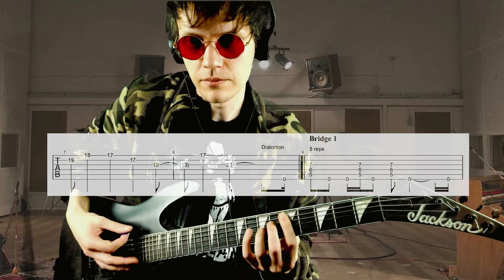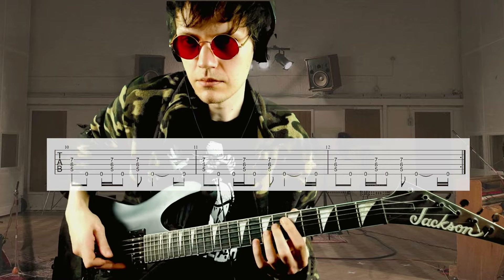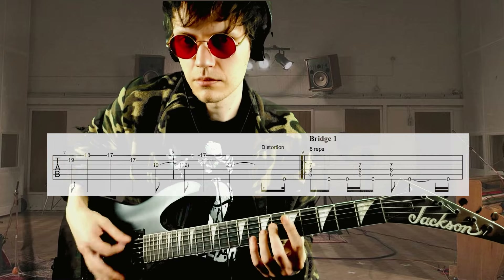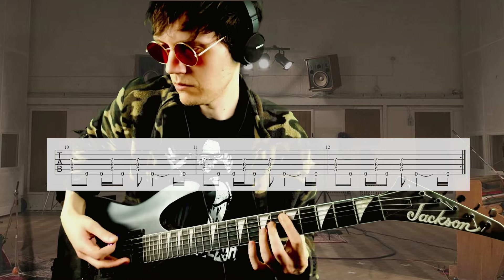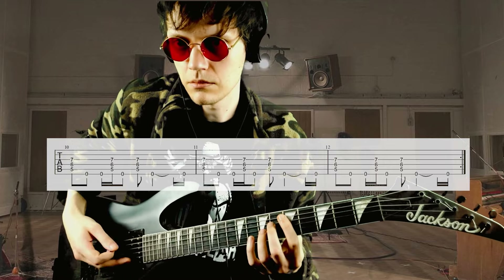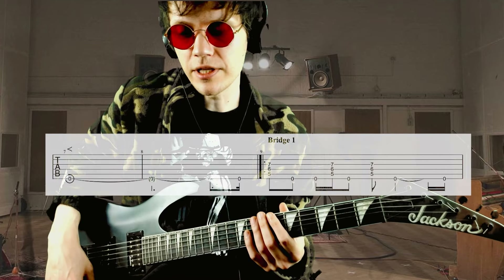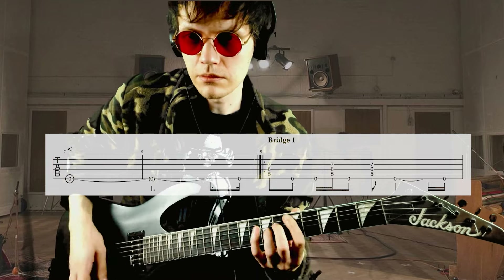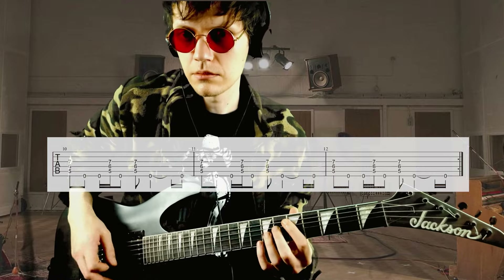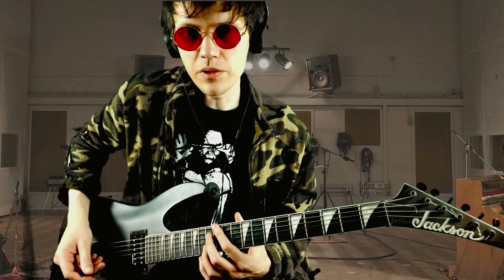We have the first riff, which is also the bridge. The second guitar enters at the seventh measure by fading in an A note. Then in the verses, it just does a couple of bend and release bends in odd measures, so it goes...